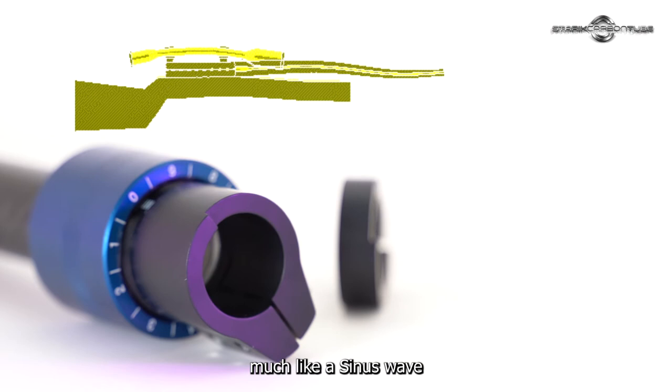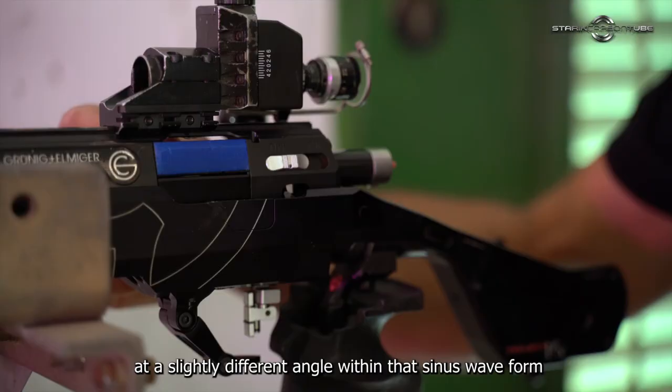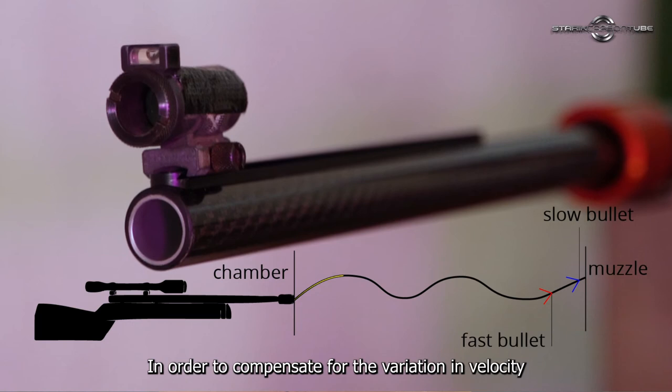As the bullet speeds through the bell, it creates a whipping effect, much like a sine wave. Thus, a faster and a slower bullet will launch from the crown of the bell at a slightly different angle within that sine waveform.